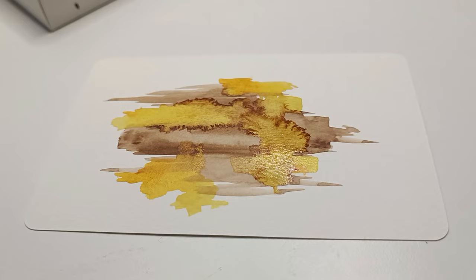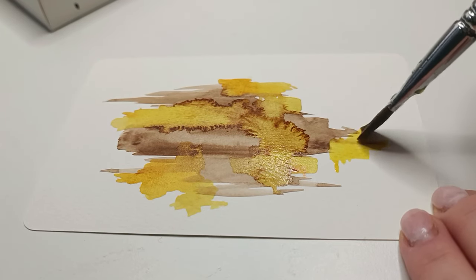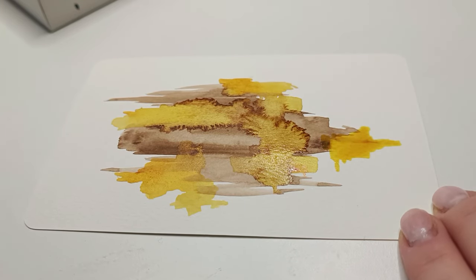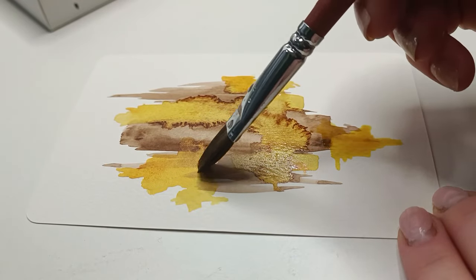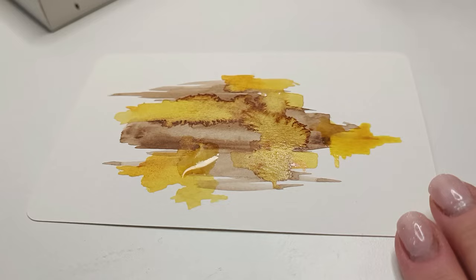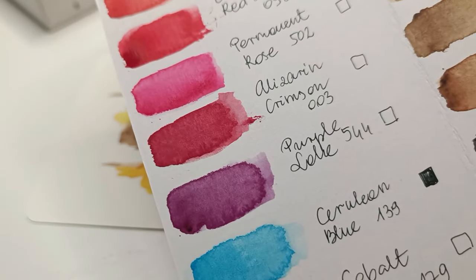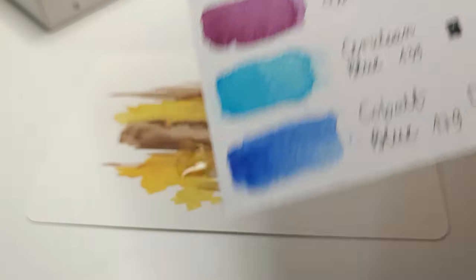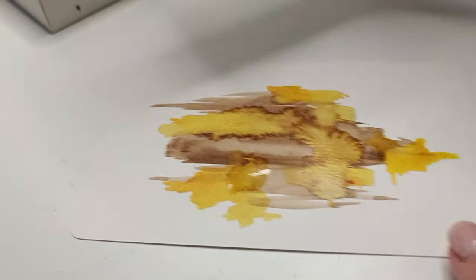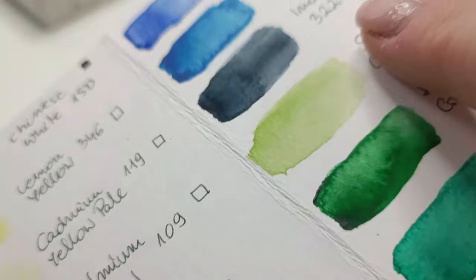I went for colors that go well together, though the combo of brown and yellow is not my traditional color combo — and oh, it's so beautiful! The paint names I used: on one page it was Gamboge and Van Dyke Brown, and on the first one it was Purple Lake and Indigo.